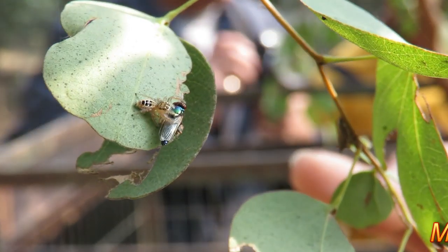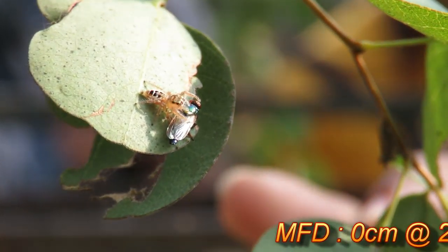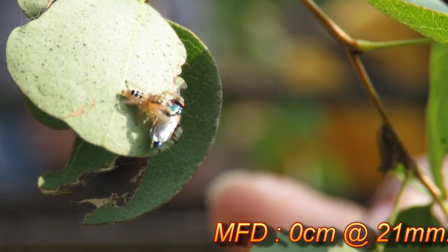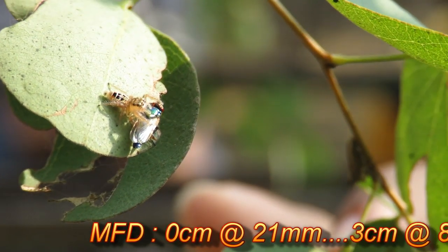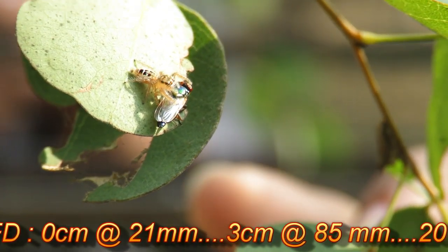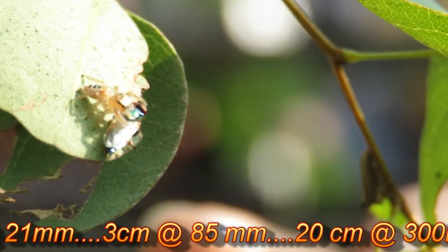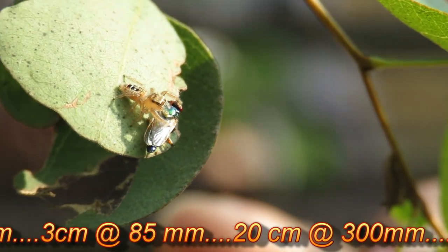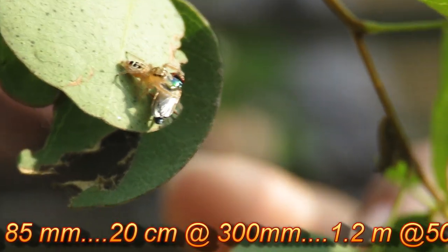You can see the minimum focusing distances given in centimeters at various focal lengths given in millimeters. As is expected, the macro capabilities are usable only up to 300 millimeter focal length. As the focal length increases, the bokeh improves.